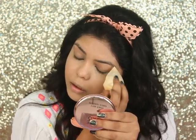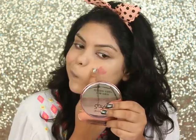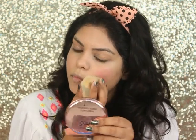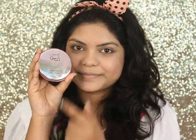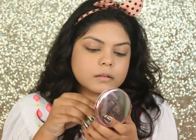For my blush I'm using the Lakme 9-to-5 Weightless Matte Mousse Lip and Cheek Tint in the shade Blush Velvet. First I'm blending it with my fingers then blending it with the makeup sponge. To set my face I'm using the Lakme 9-to-5 Powder Foundation in the shade Silky Golden.